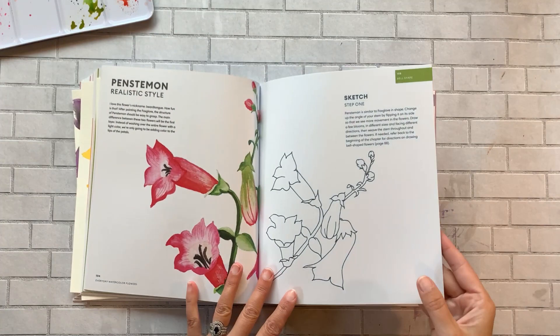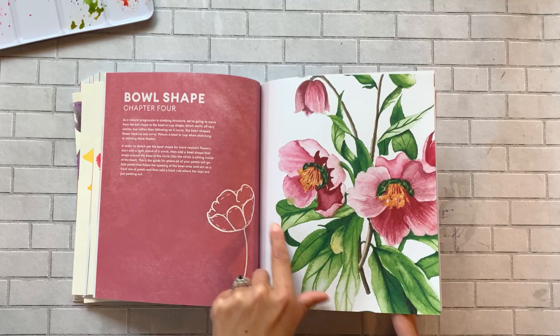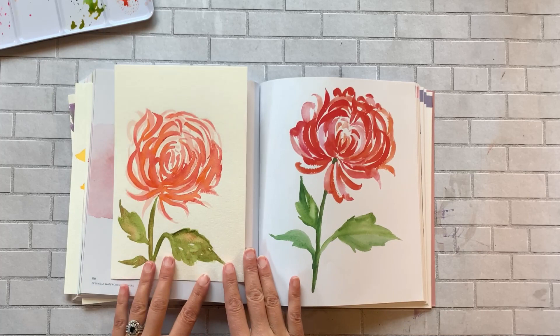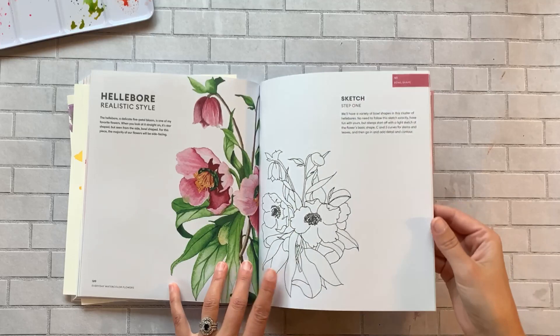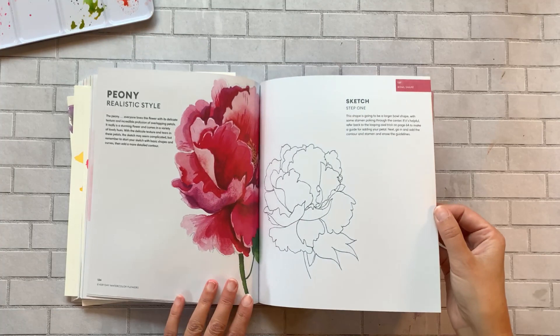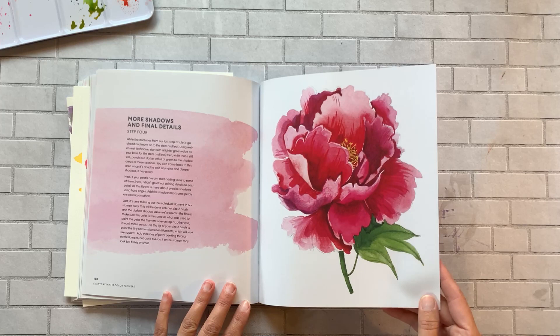Chapter 4 is bowl-shaped flowers — you can see the little bowl icon. There are loose styles of a camellia and a chrysanthemum, which I actually did — you can see it here. It's just a really loose, flowy composition that was a lot of fun and very easy to do. Then there's a more realistic style where you sketch in advance, go in with mid-tones, and add the details. That peony — oh, look at that color and those ruffled petals!